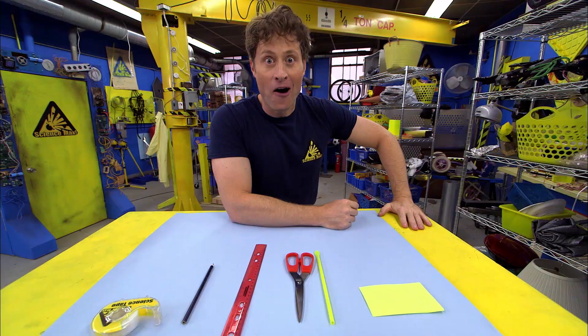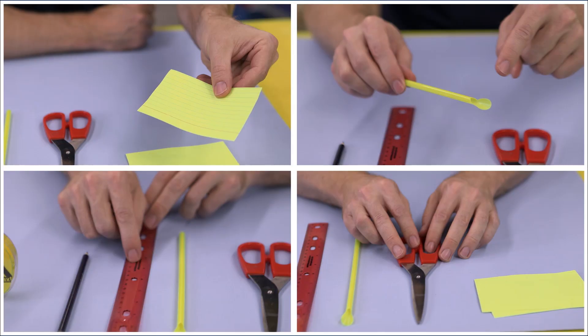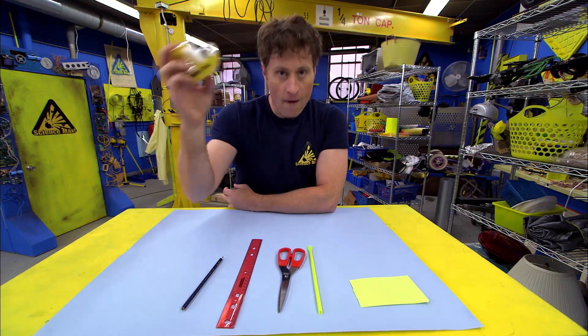Here's how you can make a hoop glider all your own. So, this is what you need: index cards, scissors, straw, ruler, pencil, and of course, science tape — which is just like regular tape, except you use this kind of tape for science.